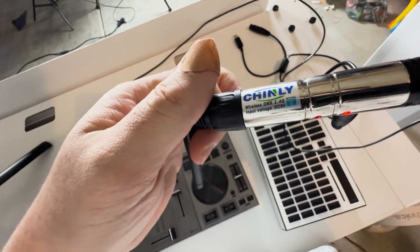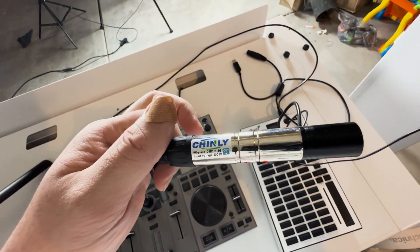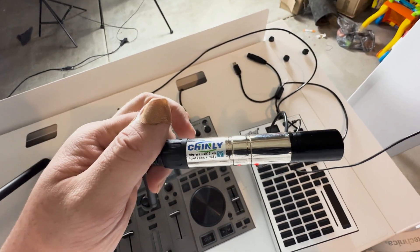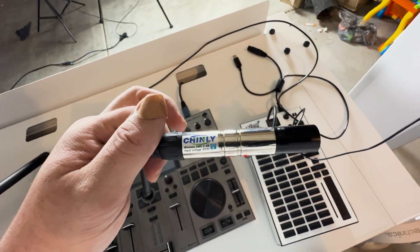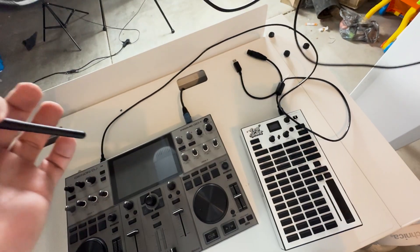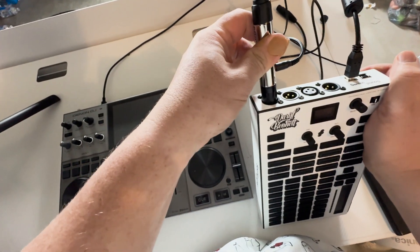I'm going to use this Chauvet transmitter. This is compatible with all of the Chauvet receivers as well as all of the Chauvet lighting fixtures that have built-in wireless DMX, which is all of them for this demo. This is just a battery pack but you could plug it in. Considering this is an all-battery-powered setup, I'm trying to make a point. Let's plug it into Universe 1.